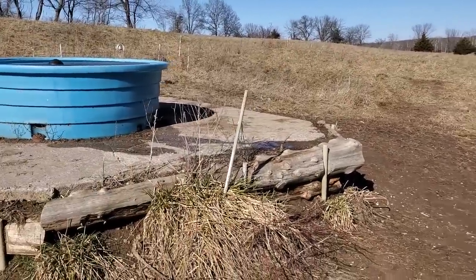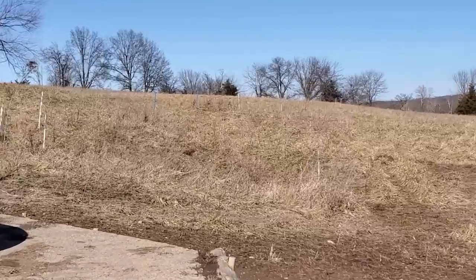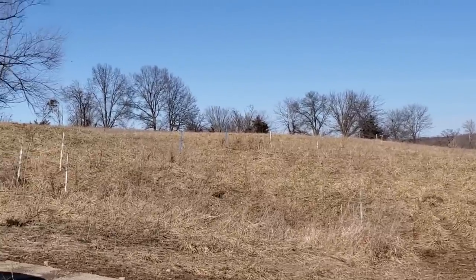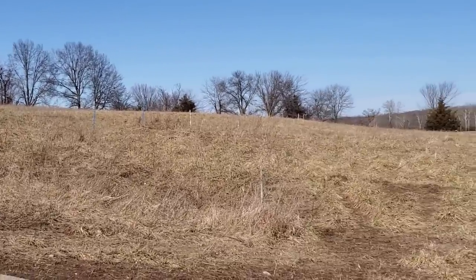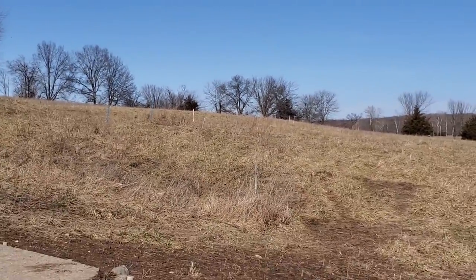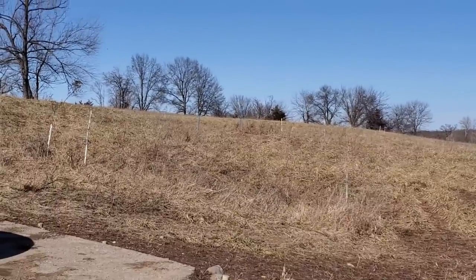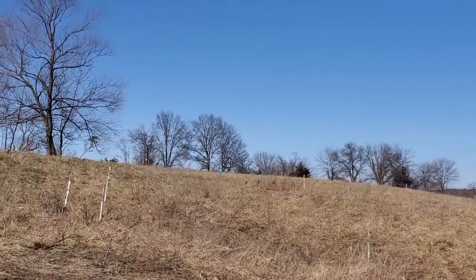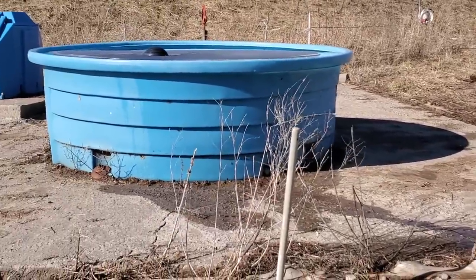This is where we're going to be moving them in the morning. I just put this in by myself — I walked it in, didn't use the Foley. I've got a wire going up over the hill there, and that wire's at 28 inches. That's what I run all my wires at for cattle — single wire temporary fence.